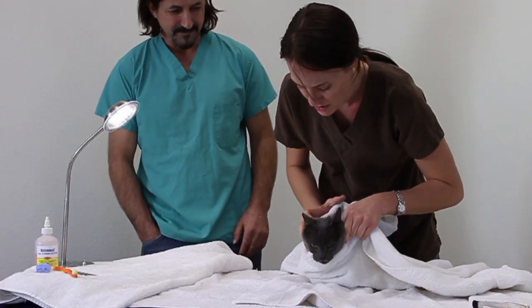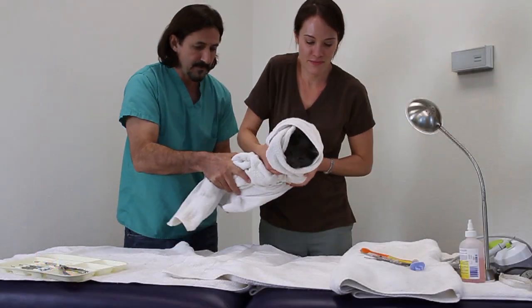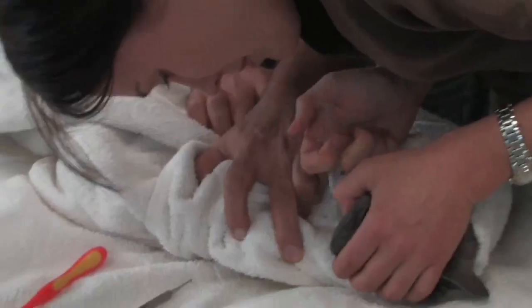For cats, so you don't get scratched, you make them into a burrito by wrapping the cat in a towel. Then, just like with the dog, you first scale away all the plaque and tartar, then brush and rinse.